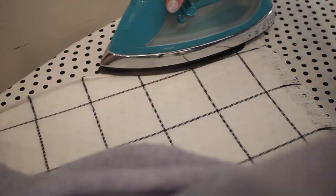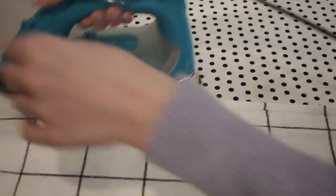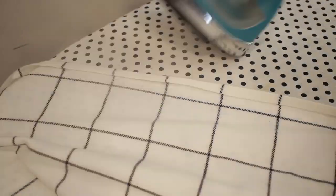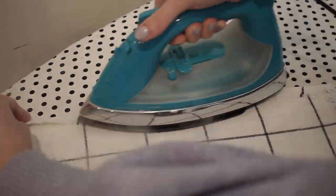Once the ends are frayed, the only thing left to do is to hem the sides. To do this I'm going to fold up the side about a half an inch and then fold it over on itself another half an inch to encase that raw edge so you don't see any of it once the scarf is done. Then I'll top stitch all the way down the side and do the same thing on the opposite side.